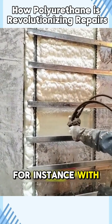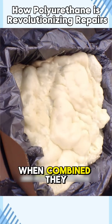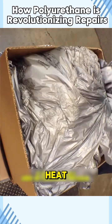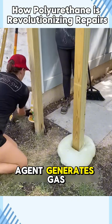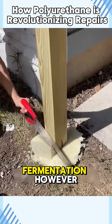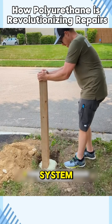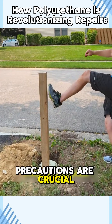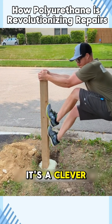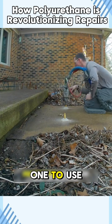But why does polyurethane foam up? For instance, with wooden posts, you must mix polyol and isocyanate before pouring. When combined, they react and release heat. Adding a foaming agent generates gas, much like bread dough rising during fermentation. However, isocyanate can irritate the eyes, skin, and respiratory system, so proper safety precautions are crucial during application. It's a clever solution with endless applications, but definitely not one to use carelessly.